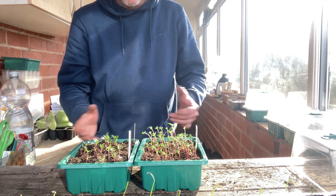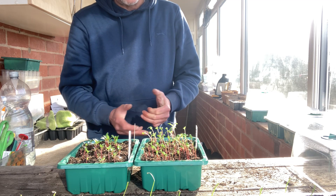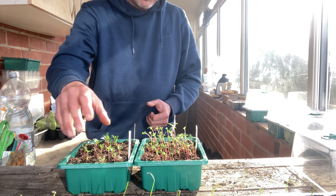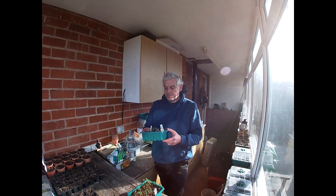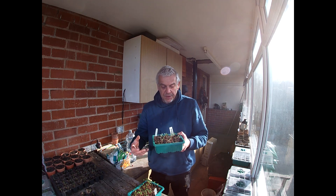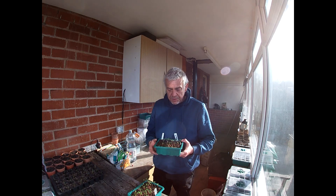As this is a review video, I'm going to give the Young Gel propagator set the thumbs up. It has done its job — it does what it says on the tin. It has allowed these plants to grow without getting leggy, they're a healthy green color, they're developing proper leaves, and I'm happy with that. That's what it's supposed to do.